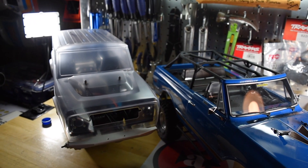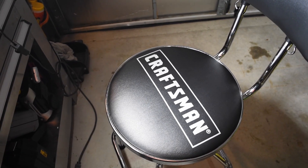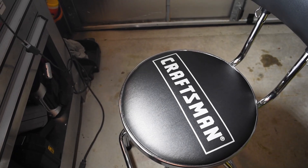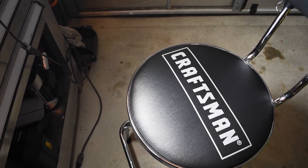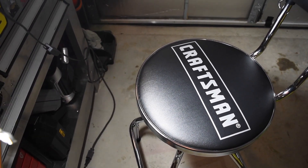Alright guys, that's about it for this week's episode of RC Randomness. Oh, and I did pick up a new shop chair — most of my videos were always shot standing up, but I can't do it anymore, my back's been killing me. So I did pick up a chair to sit down on once in a while — not a bad chair, 50 bucks off of Amazon.